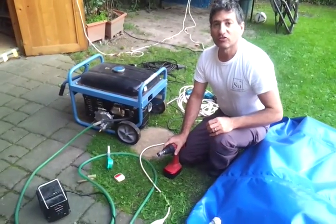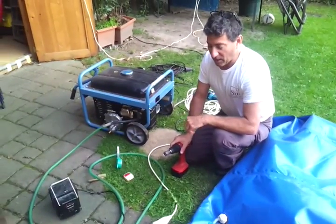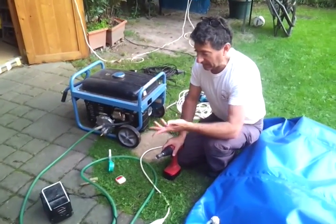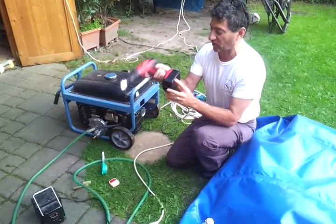Cousheen sells solar-powered pumps, so you can use your solar-powered pump with this. Otherwise, you're going to need a battery bank and an inverter to run this if you're out in the field to get it started. But it's good that you can start it.